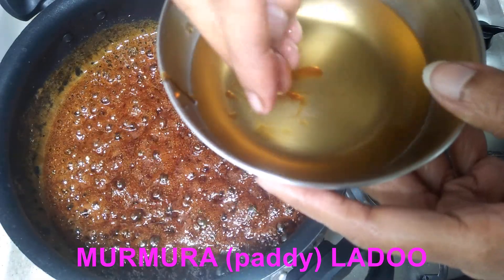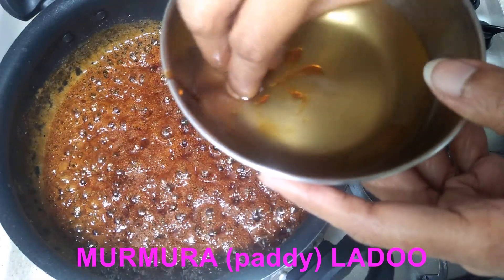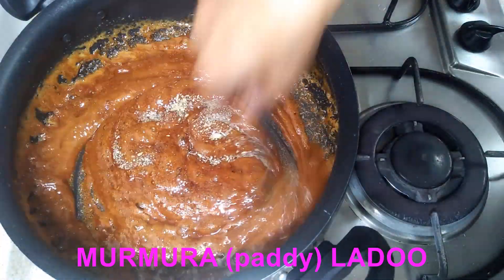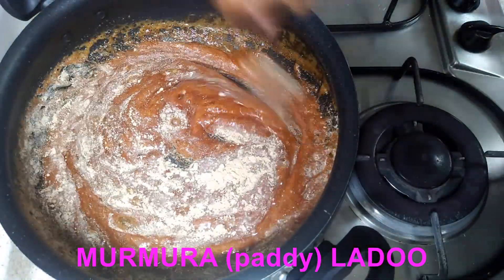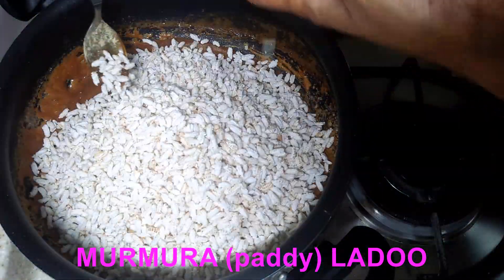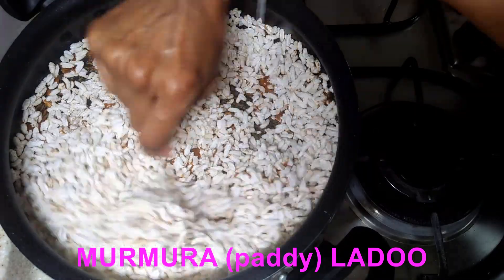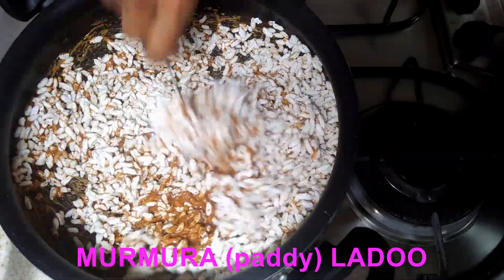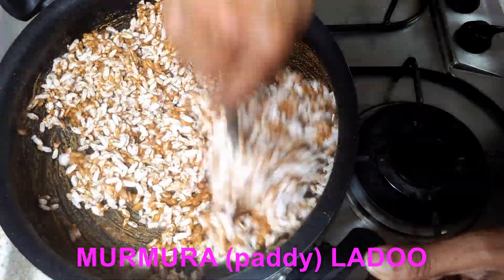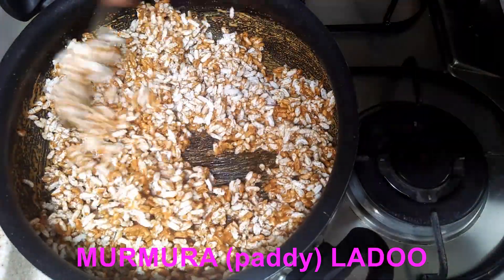You can easily form a ball out of this. Now switch off the gas and add cardamom powder and saunt powder. Once they have mixed into the jaggery, add in the roasted murmura and mix it very well till each murmura gets coated with jaggery.